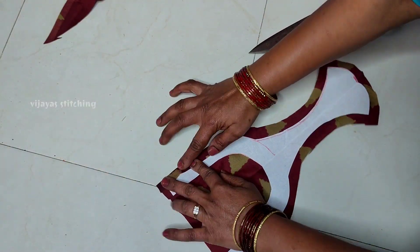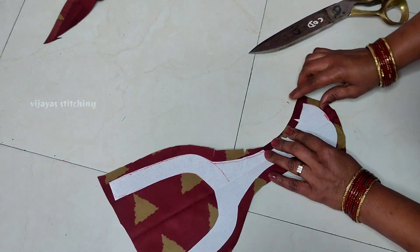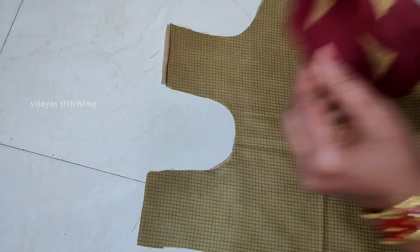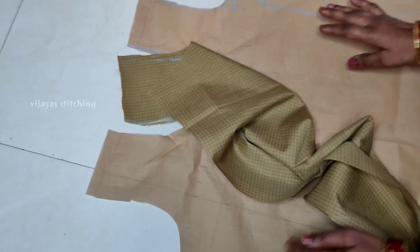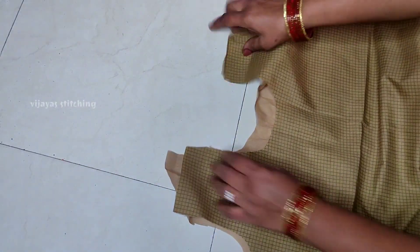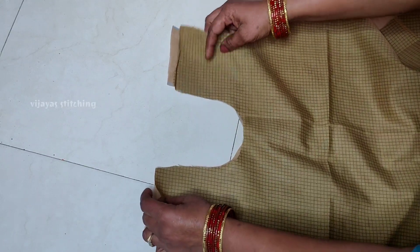I will fold the iron on the sides — the iron is neat. After this, I will finish the round shape. If I cast the cut marks, I will cut the cloth around first. Like this, I am showing the cut marks.